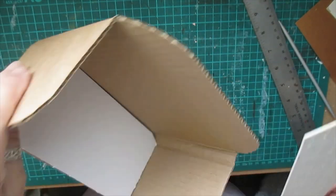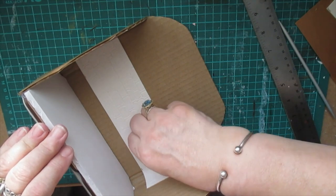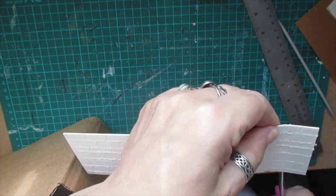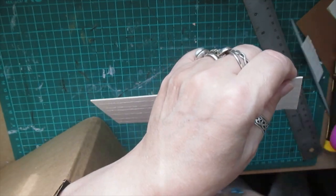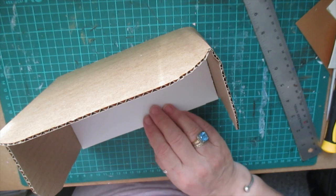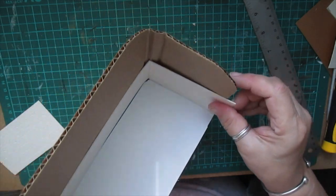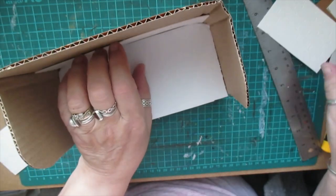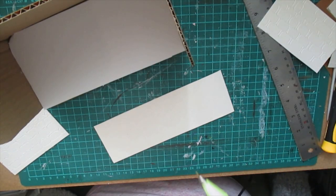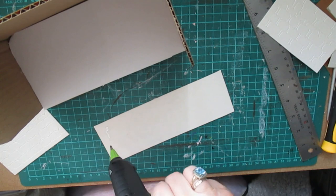That should slot in. And then we've got the two pieces for the sides, which slots in there like that, and then cut them off. They're going to get glued in straight away - I don't need to do anything with them. I'm going to paint it all and do it all up as we go.